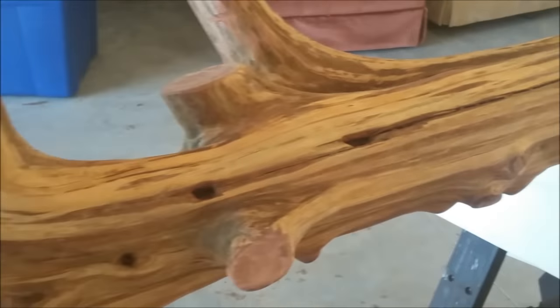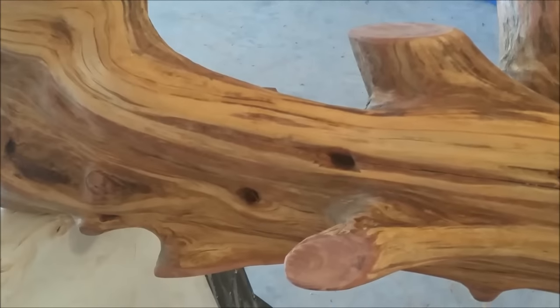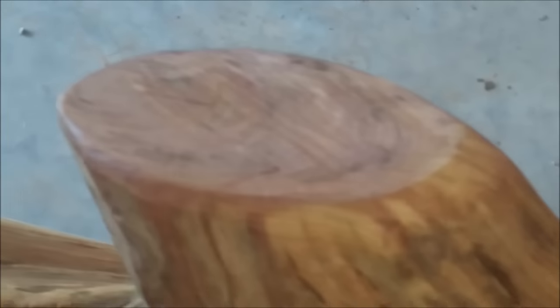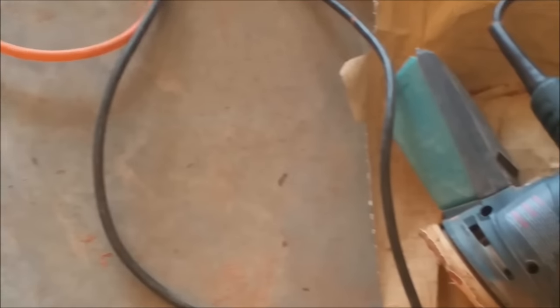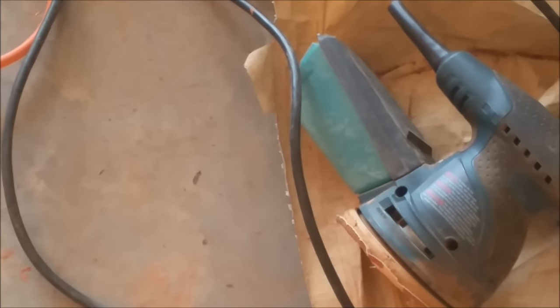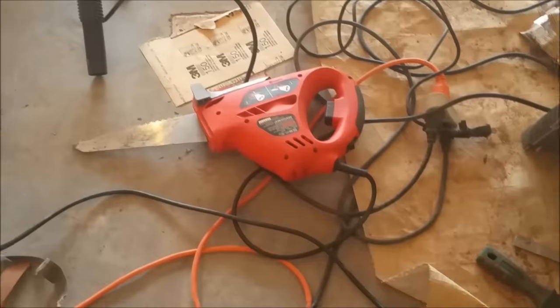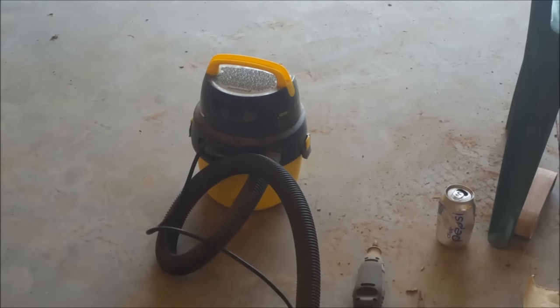I wanted to show you what it looked like before I put the varnish on. For the cut ends I ended up using a saw to cut around those edges and make them a little bit smoother and more finished-looking. As for other tools — there's my orbital sander, a screwdriver that helped get into some of the crevices, and a sawzall-type thing to trim some of those branches. After I had it all done I vacuumed it out to make sure all the dust is gone. Next up is the varnish.